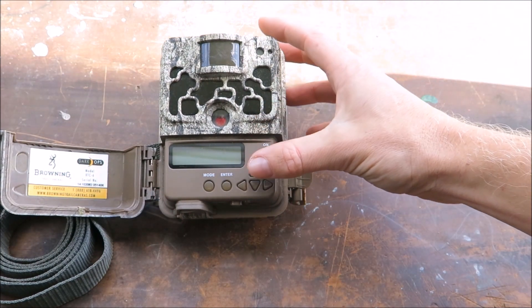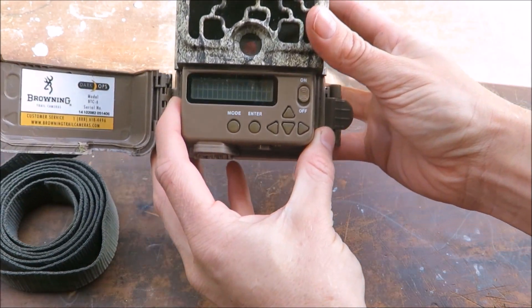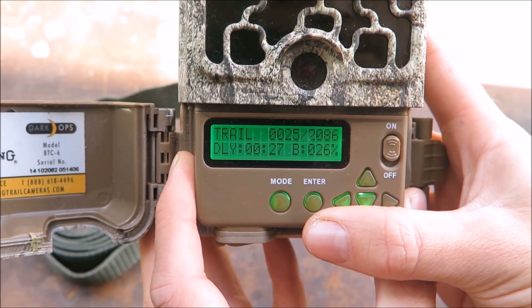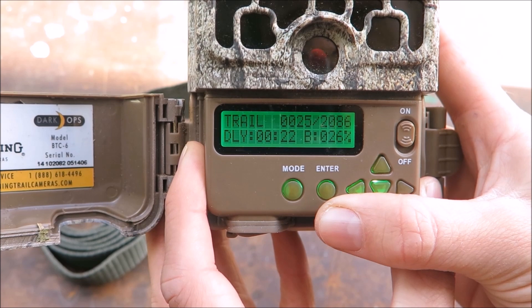Now you're ready to set up the camera. Turn the camera on. You'll notice straight away there is a timer — once this counts down the camera will switch into operation mode and begin to take photos. Press the mode button to begin setup.